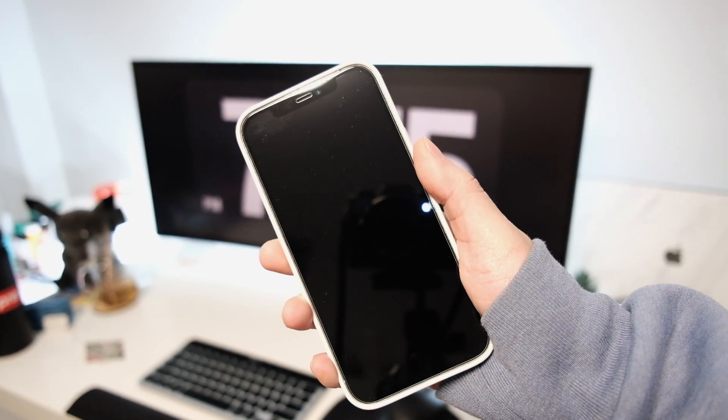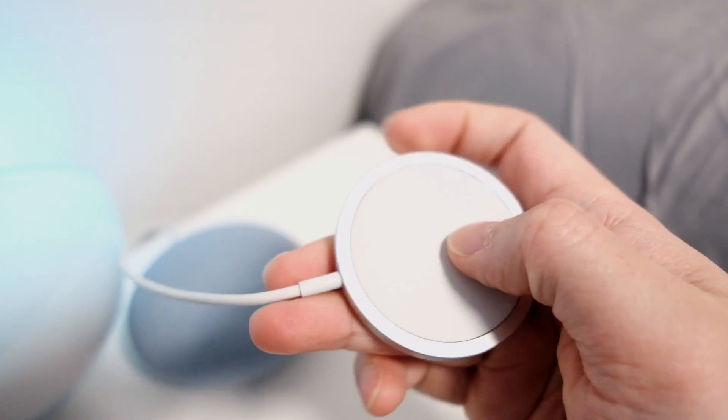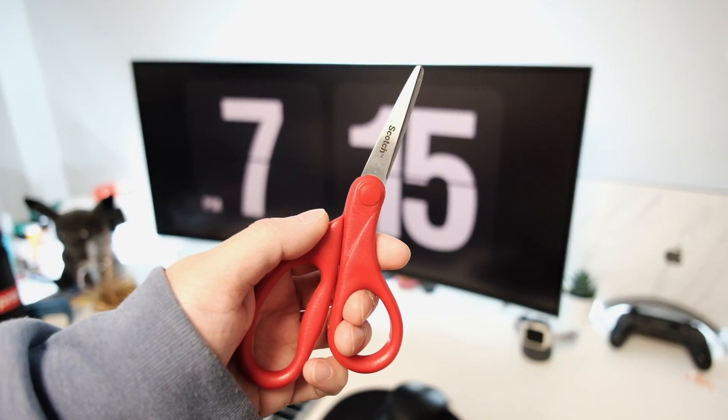What you'll need is an iPhone that's MakeSafe compatible, a MakeSafe charger, 3M hanging strips, and some scissors.